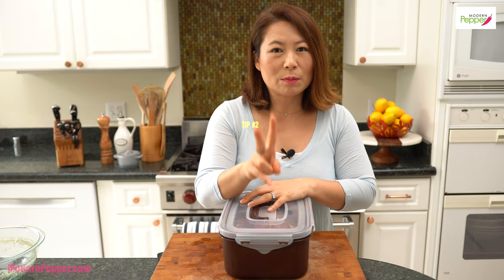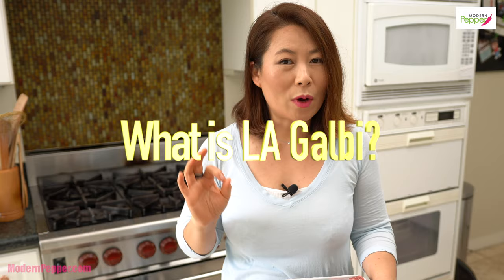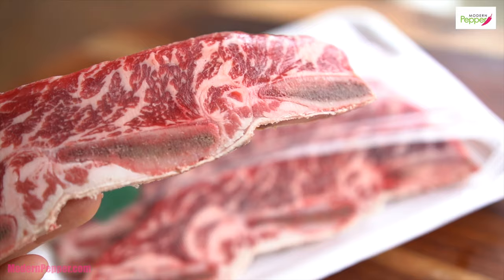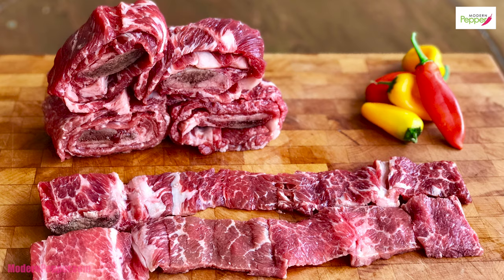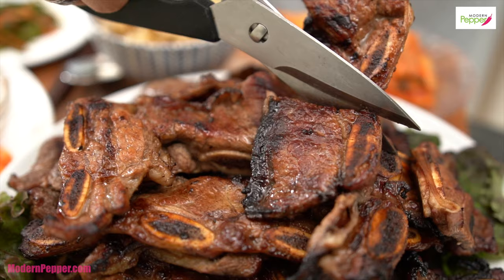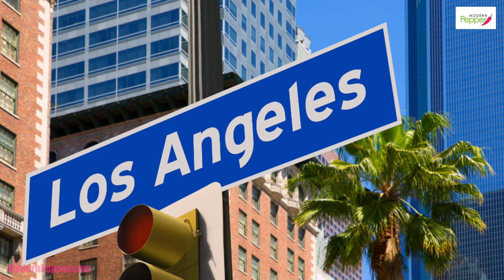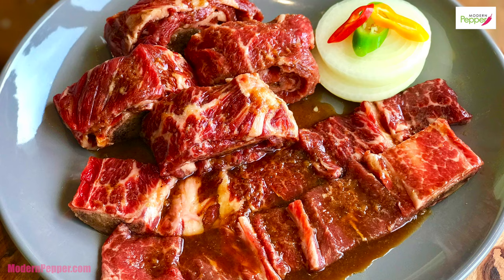Tip number two: you need to let this rest in your refrigerator for a minimum of 24 hours, or preferably 48 hours. LA Galbi is basically three ribs that have been cut through a machine together, as opposed to a single stack of ribs used for restaurant-style galbi, which we call wanggalbi. The legend goes that this style of galbi was first introduced at a Korean restaurant based in Los Angeles, California. If you're interested in learning how to make wanggalbi — king galbi rolled out into a long beautiful shape — check out my linked video.